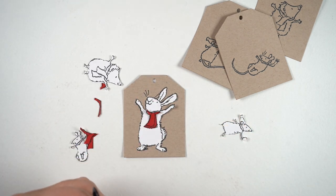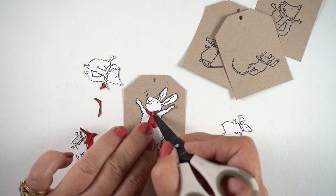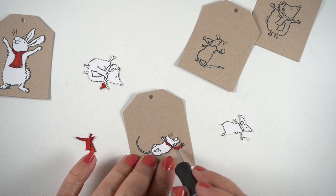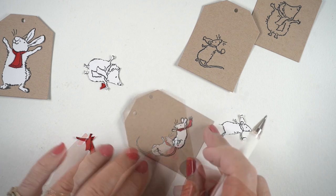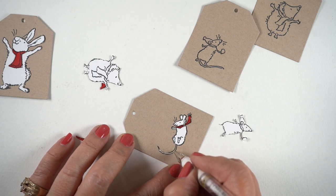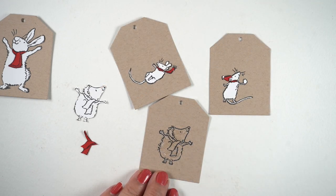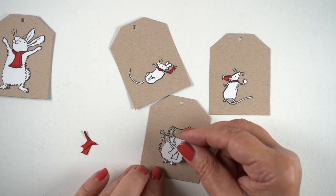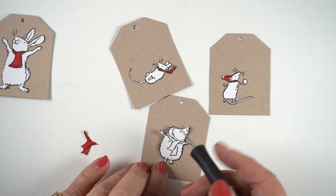I'm going to stick the scarf — yes, scarf, that's the word I'm looking for; it's not winter yet so I'm not thinking scarves — on using liquid glue, because liquid adhesive is squishy, which means you can use scissors, an exacto knife, or a sharp tool to push the piece around while it's still wet. As I said, any time you've got a tail or a foot that you end up chopping off from the white paper, just draw it back in with a white pen. Nobody's going to know the difference — it's just a tag. Then I'm going to stick the hedgehog on in the same way and go through the same process with all four.